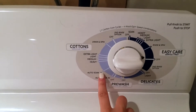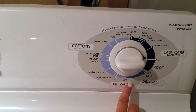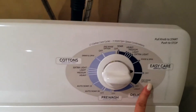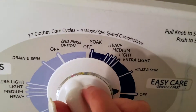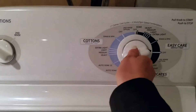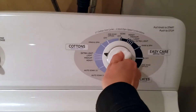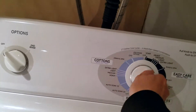Auto soak options include 15 and 30 seconds. For delicates you can do a gentle slow cycle. You have the second rinse option, and then soak settings — heavy, medium, light, extra light — plus rinse and spin. To start, you just push the knob in, or pull it out. For example, if I wanted to do an extra light load, I just pull the knob out to start it.